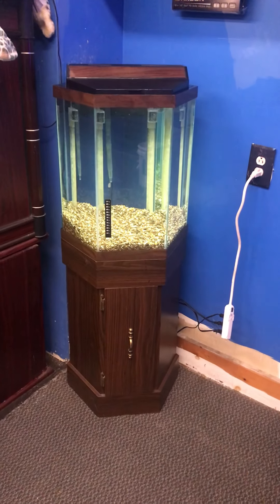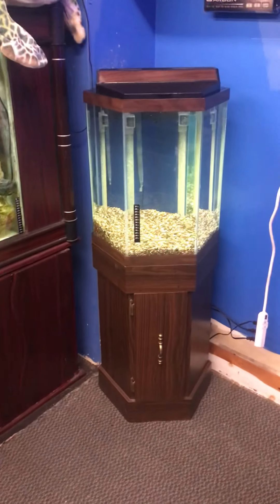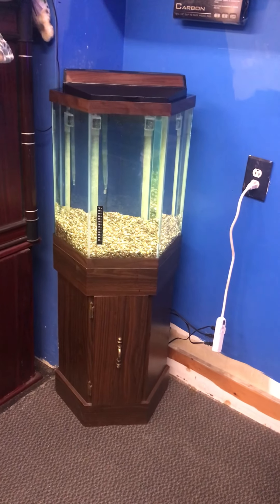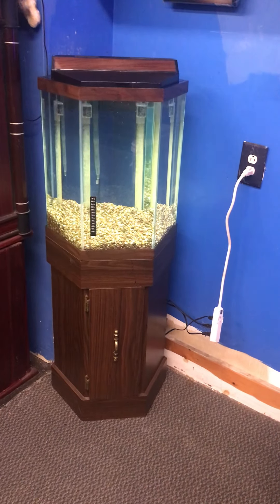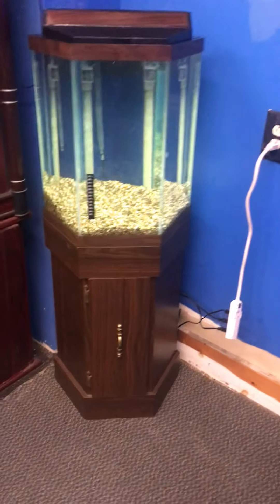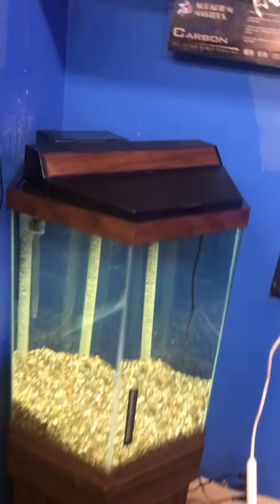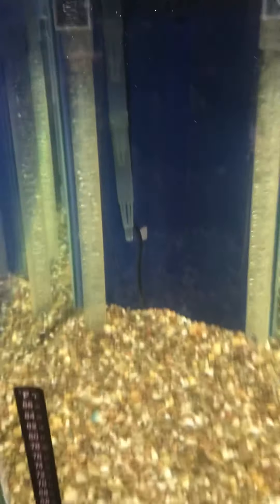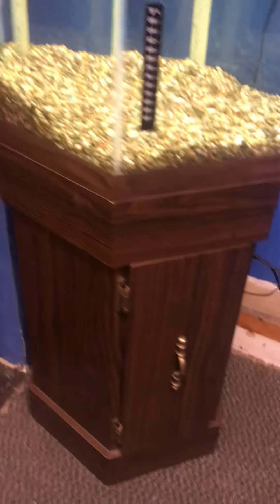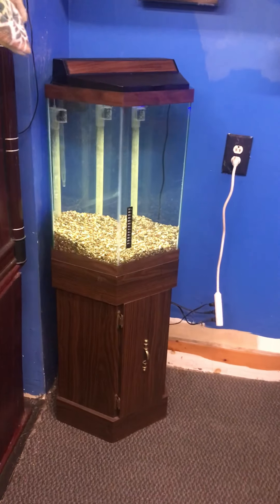Here at the Fish Tank Guys Store in Philadelphia, Pennsylvania, we have a 20-gallon hexagon aquarium fish tank — complete setup just the way you see it — for $300. You're getting the stand, the tank, the top, the light, an AquaClear hang-on-the-back filter good for up to 50 gallons, and an under gravel filter powered by a Tetra Whisper 100-gallon air pump — all for only $300.